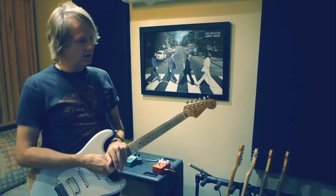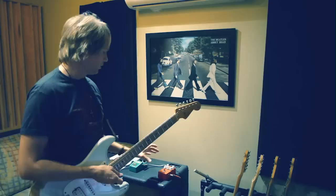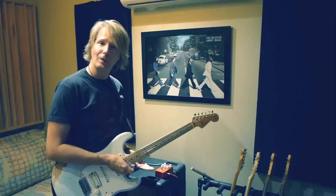The idea was to find that fat, warm, singing, sustaining lead tone. So let me take you through this pedal. This is just a prototype, but the actual one is coming soon. The final pedal will be wrapped in meat — it'll look like a raw piece of meat.